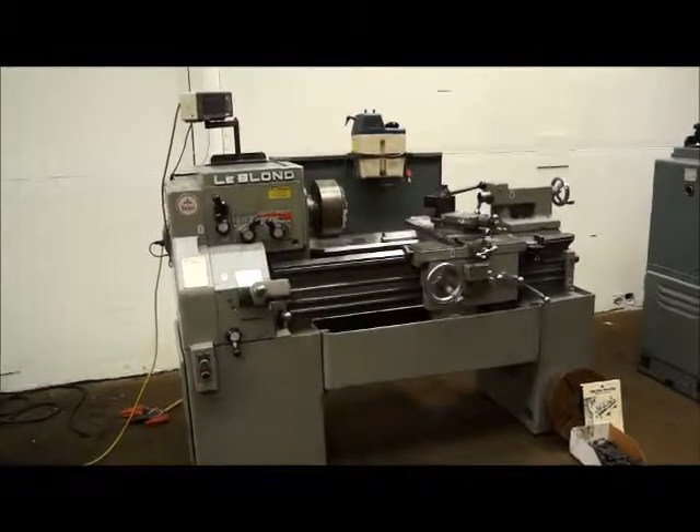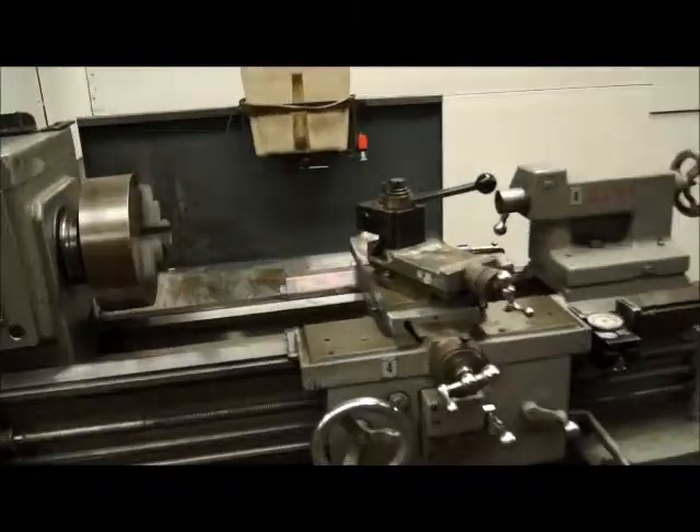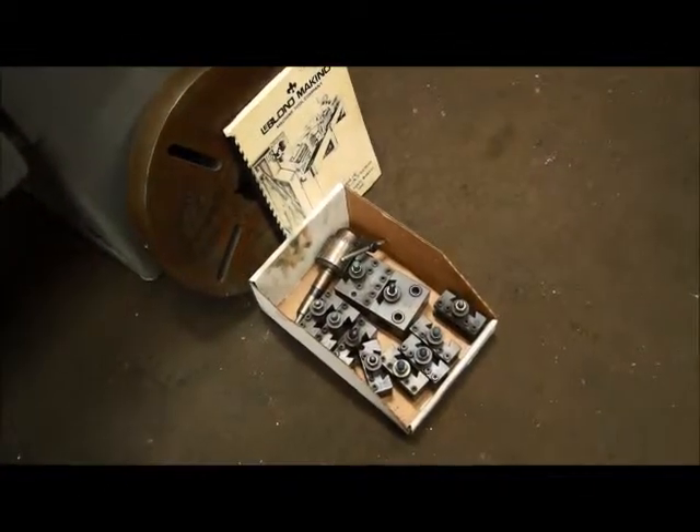We got a LeBlanc Regal here. It's a 15 by 30, a little short bed. It's got the Loris tooling, tool post, holders, and all the holders there.